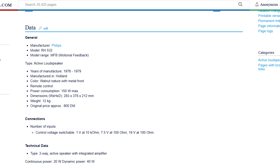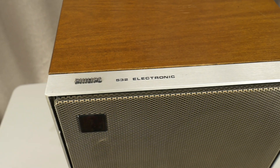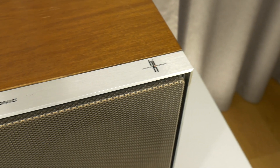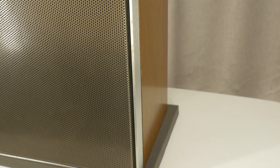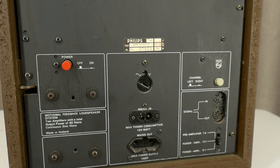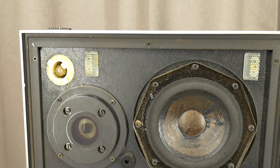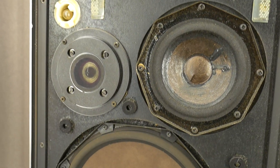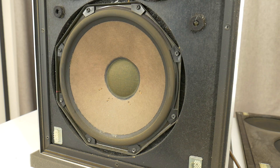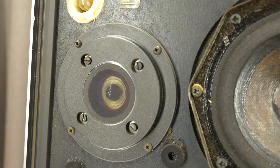They were manufactured between the years 1966 and 1979, made with a natural walnut finish and a metal front. At that time, a pair of these speakers cost 800 Deutsche Marks — in today's value that might be equivalent to a few thousand dollars. This loudspeaker model uses three drivers: an 8-inch bass woofer, a 5-inch midrange, and a 1-inch tweeter.